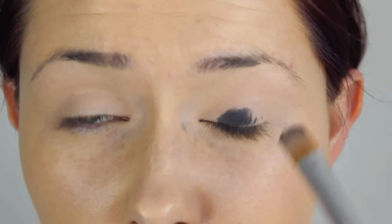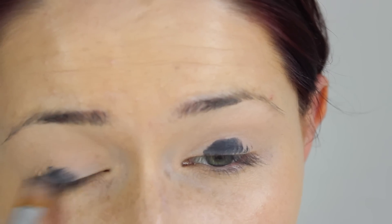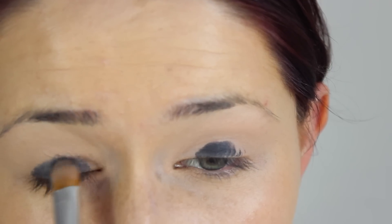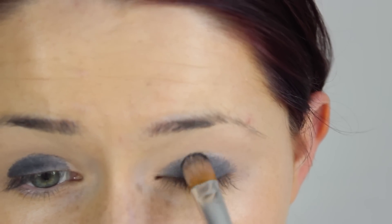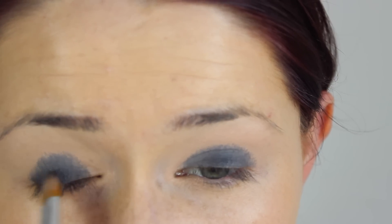Pack a black cream base all over the moving lid of your eye — by moving lid I mean the part that blinks when you move. This is where you want the darkest part of the smokey shade to be on your lid. You want to map out the shape and then fuzz out the edges using the tip of the brush.